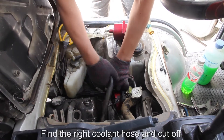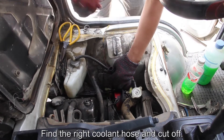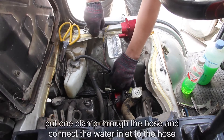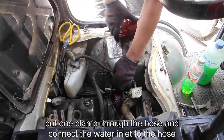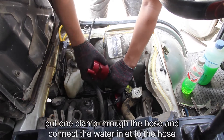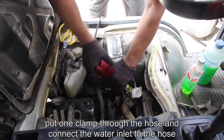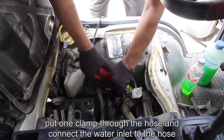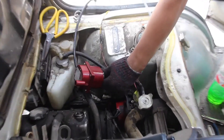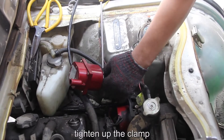Find the right coolant hose and cut it off. Put one clamp through the hose and connect the water inlet to the hose. Tighten up the clamp.